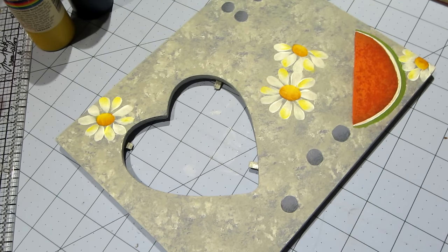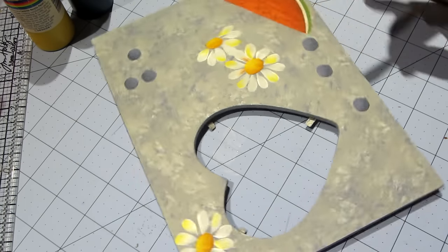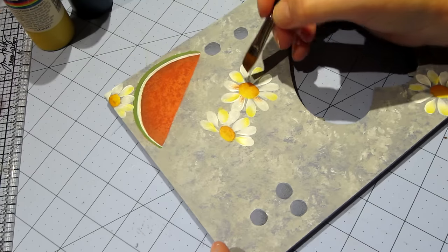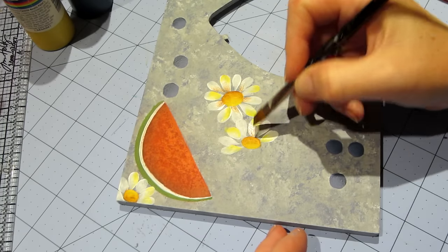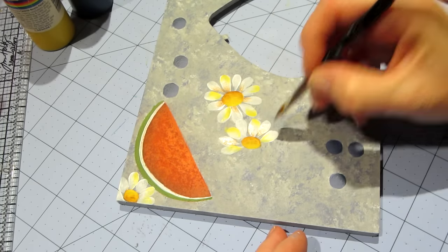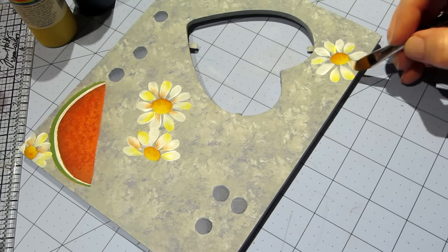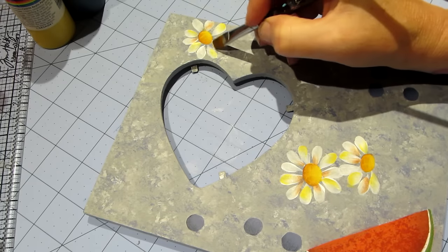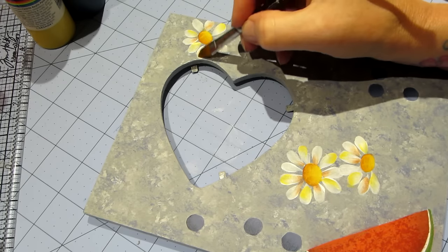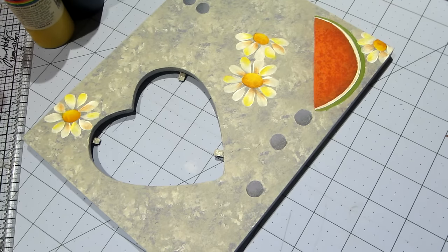I'm going to pick up a little bit of that Burnt Sienna I used to shade the center of the daisy and put that on some of these petals — kind of near the middle, not every other one, maybe just hit and miss wherever you want. It just adds a little depth, a little character, a little dimension. This is Margaret Wilson's design — she's the one who designed it and that's who I'm basing this on.